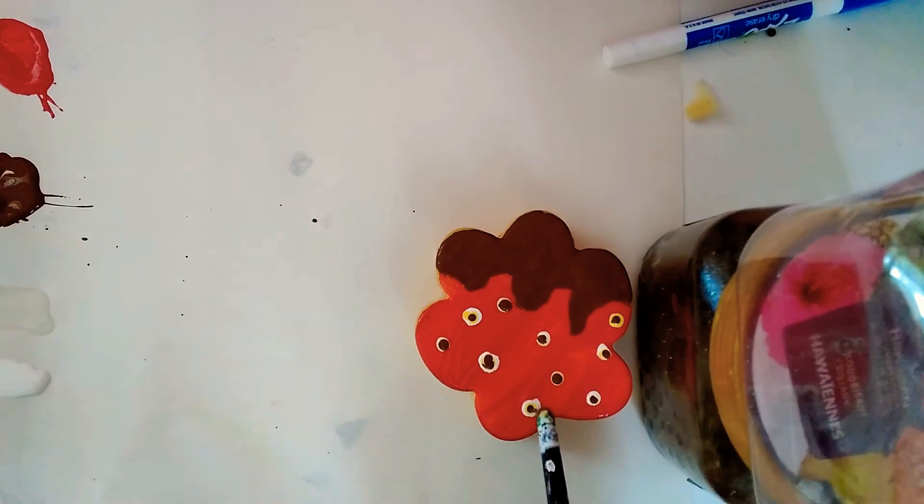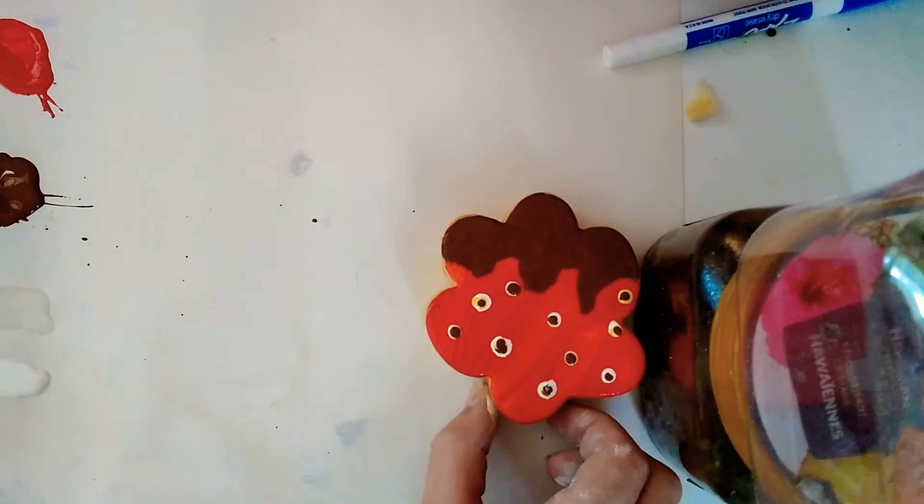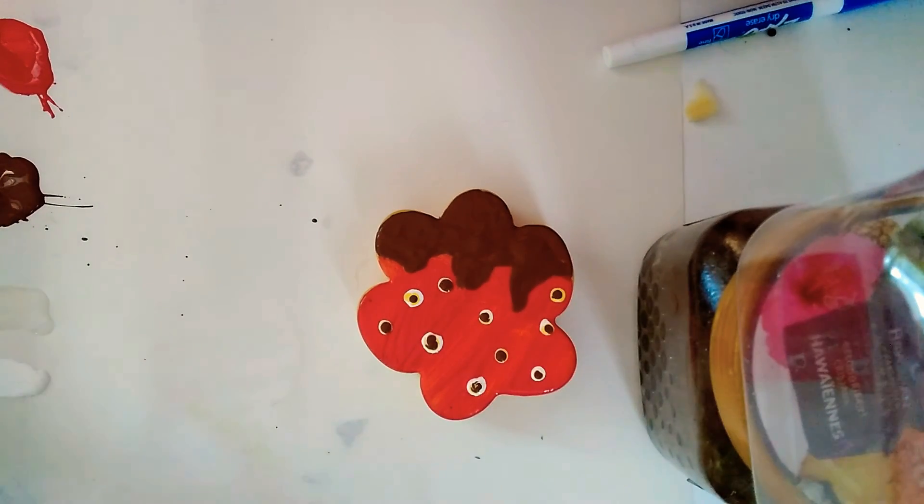That's looking a little bit better. I think this one needs a little bit more. Okay, well, this is my strawberry flower dog paw thing, and I hope you guys enjoyed this video. I'll see you guys next time. Bye!